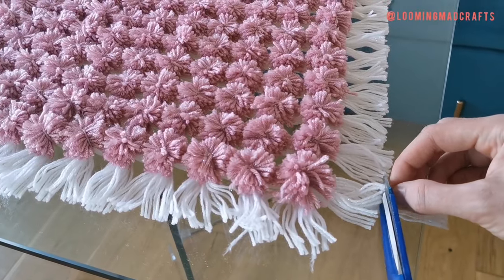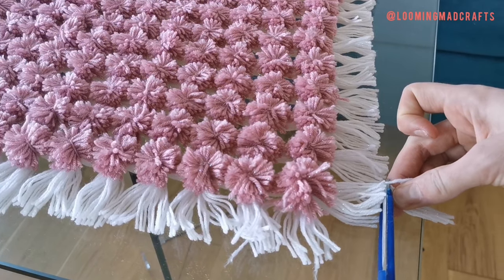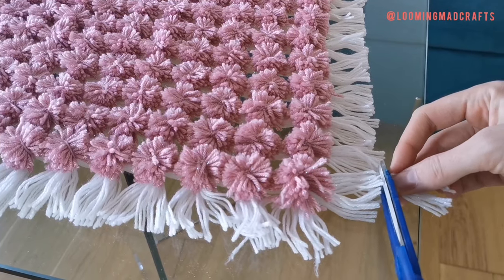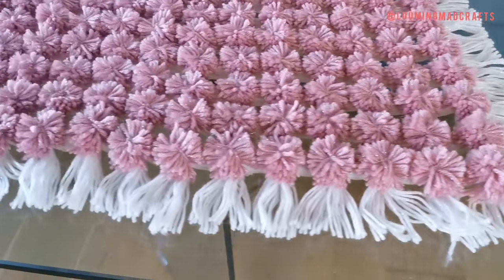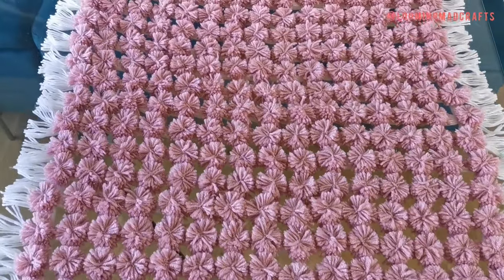Trim any loose threads or longer strands of wool to make your pom-poms and fringe uniform. And there you have it — your pom-pom blanket is complete.